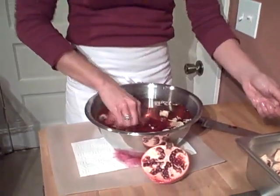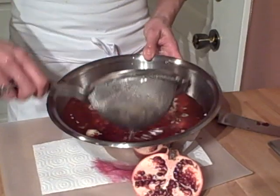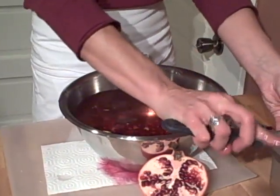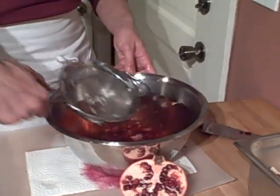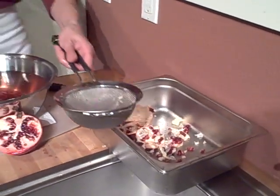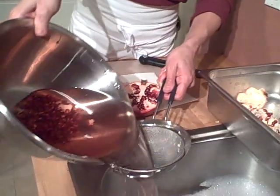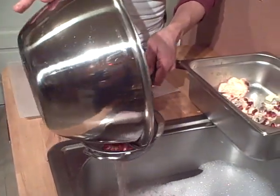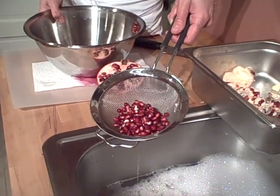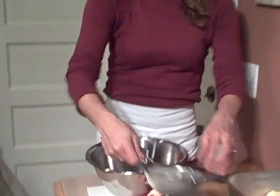Then all you have to do is take a strainer, grab the white pith — you'll really get most of it this way — and then pour the seeds out and you've got all those fresh lovely seeds right out of the pomegranate. Good luck with defeating your next pomegranate.